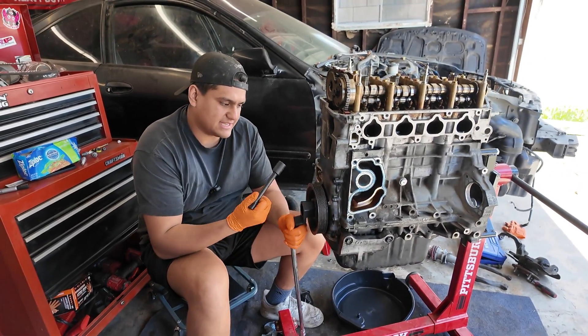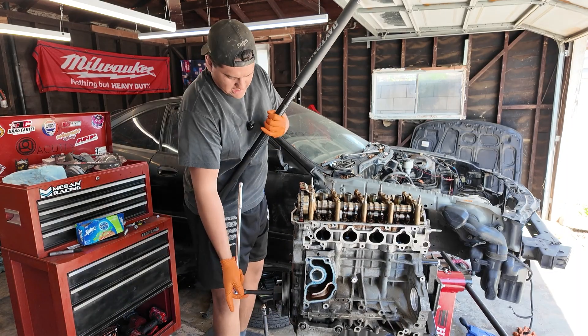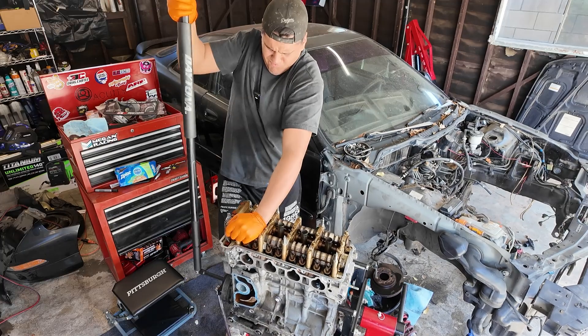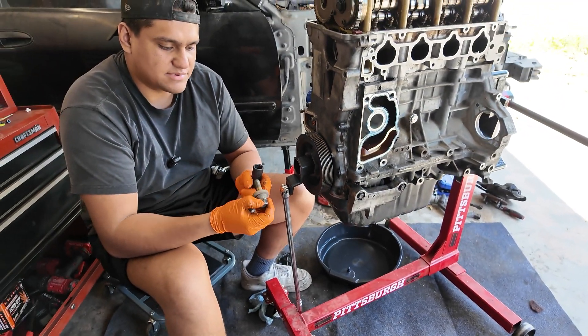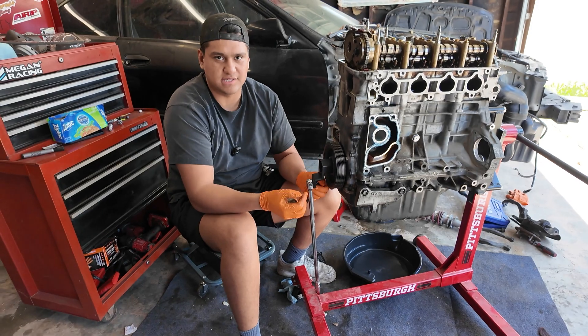After the valve cover, I'm going to take off the crank pulley. This section is very hard to take off. What I like to do is just get some extra leverage from my jack. Then you can just take it out just like that. This is going to get thrown away — I like throwing the ARP one on there because you can put those tighter.